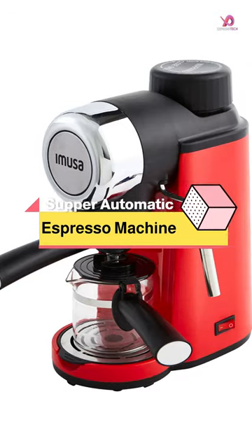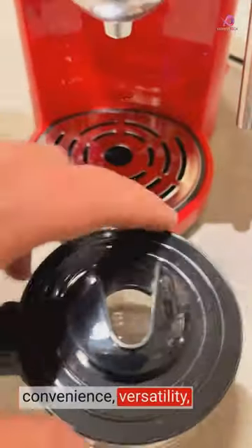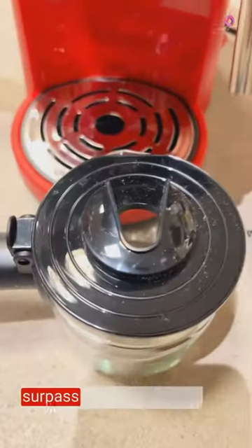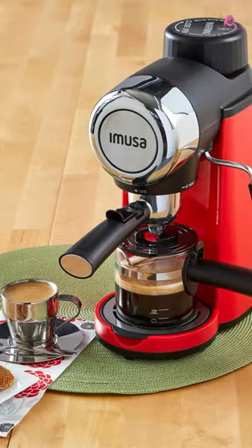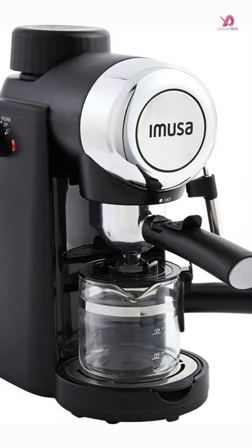The Amusa 4-cup Epic Electric Espresso Machine is in a vibrant red color that will brighten up your mornings. This sleek and easy-to-use coffee maker is designed to bring out the rich flavors of your favorite brews. With its 5-bar working pressure, you can expect a robust and satisfying cup of coffee every time.